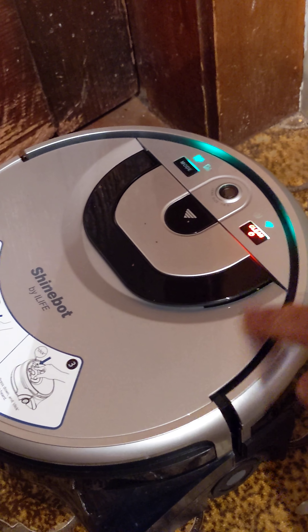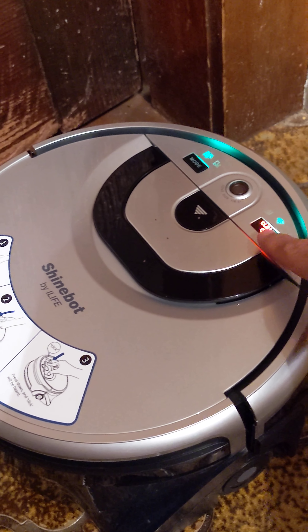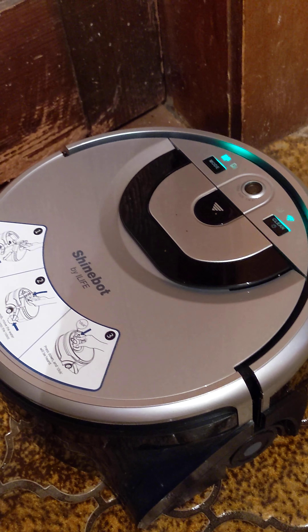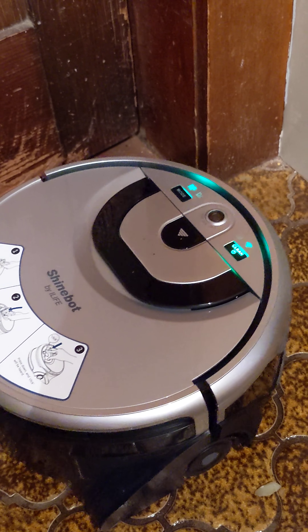I'm going to press clean again to resume, but it'll say it's starting again. It didn't resume. It's a firmware issue, I think.